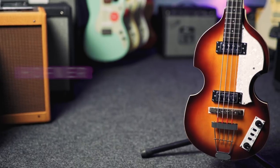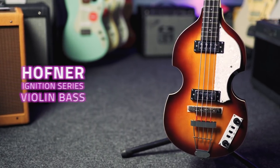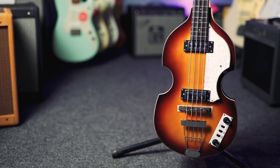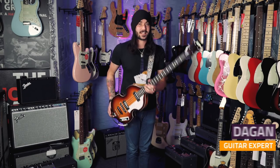This is the Hofner Ignition Series Violin Bass. The Hofner Violin Basses were made extremely popular by Paul McCartney from The Beatles. But even if you're not a big Beatles guy, these things are astounding to play.